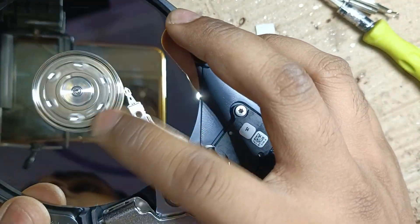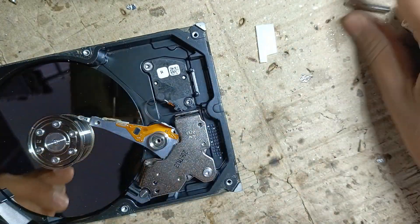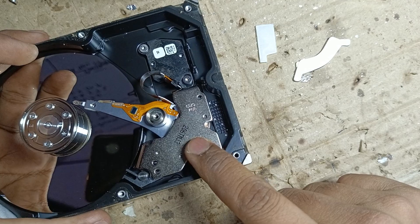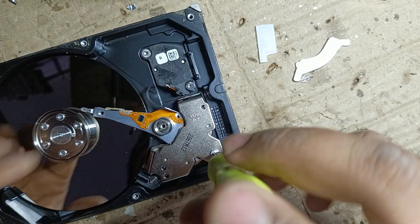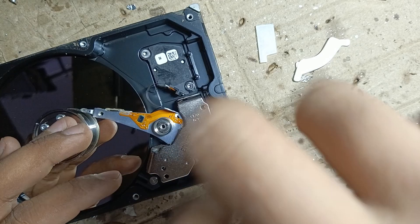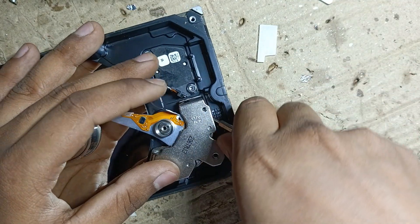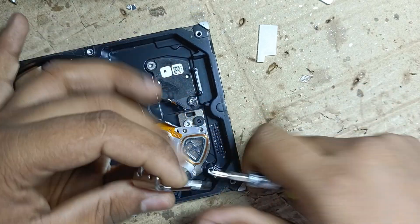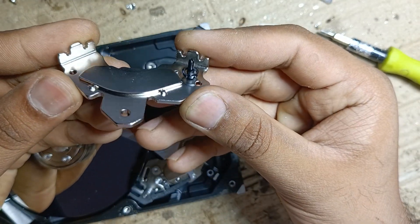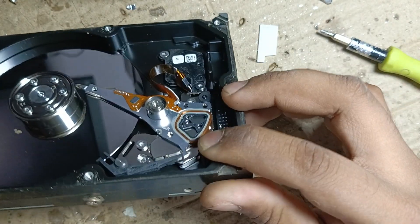There are also two bearings in the motor section. There is a huge powerful magnet under this plate, so you have to unscrew the plate. This is a very powerful neodymium magnet, and there are two pieces of them.